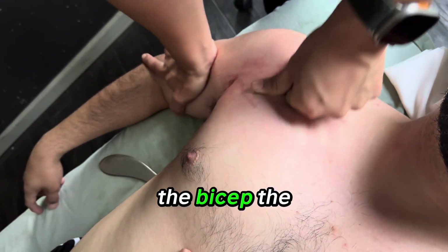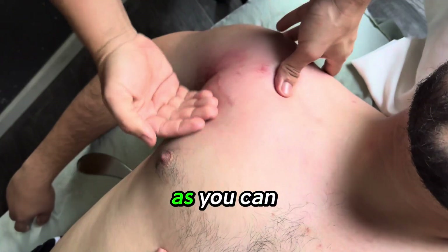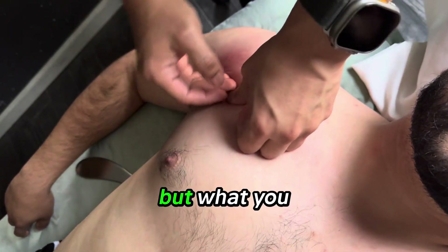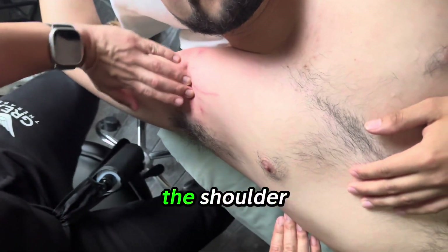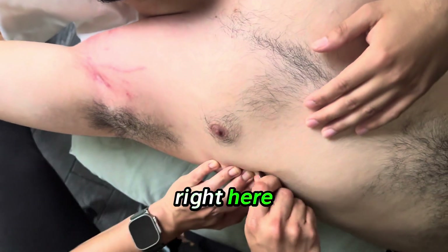You want to work the bicep, the pec minor and major. As you can tell, we've already worked through it. But what you want to do is go ahead and open up the chest, allow full extension for the shoulder, and then we're going to come in right here.